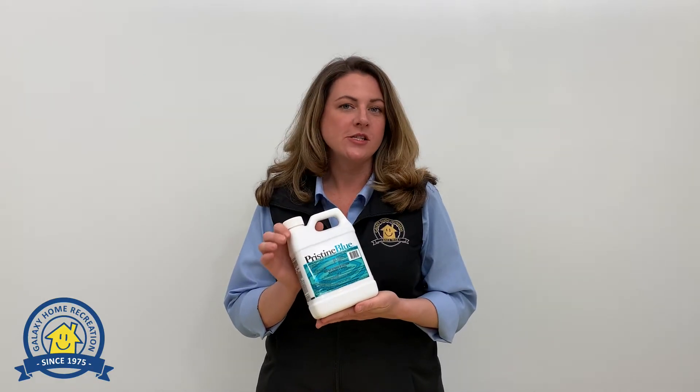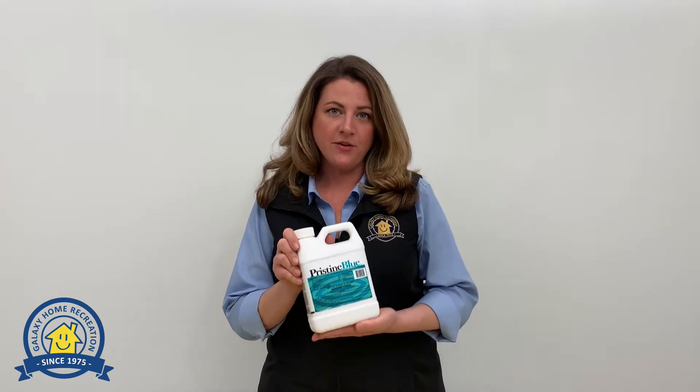Hi, I'm Amanda with Galaxy Home Recreation, and this is Pristine Blue. Pristine Blue is the star of the Pristine Blue Water Care System. You're going to use this both at startup when you open your pool, and every two weeks.